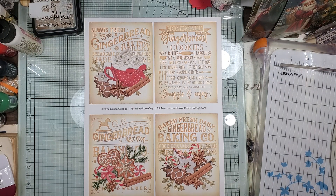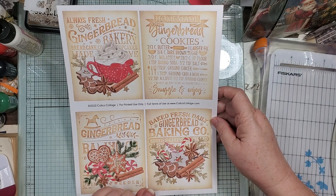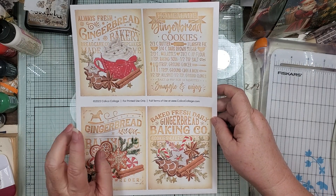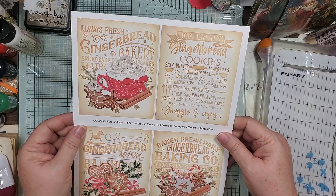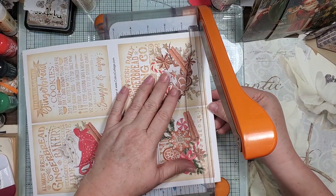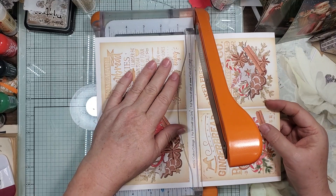Hi guys, it's Candace, welcome back. We're going to do another quick and easy play. This is a freebie from Calico Collage — it says 2022, so maybe last year's, but if you join her email list she has all these little freebies. This is the page we have, so we're going to chop them up and then jazz them up — you know I love jazzing up little journal cards.